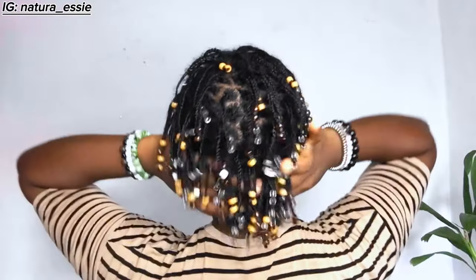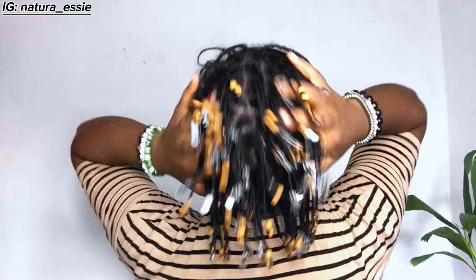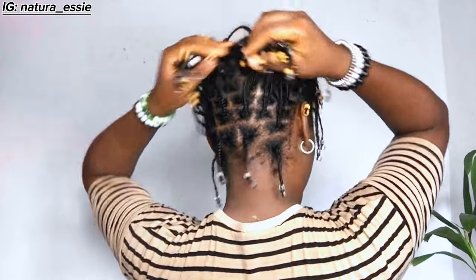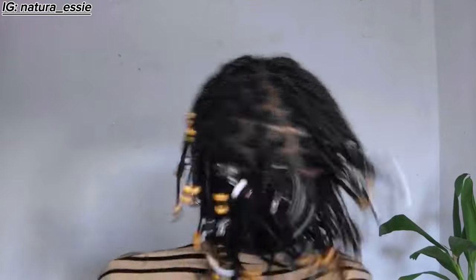This is the final look and I'm loving every bit of it. I'm going to be wearing this for maybe three weeks or the rest of the month — it just depends on how my hair gets. If it gets really frizzy, I might have to refresh rather than reinstall. This is the end of the video — I hope you enjoyed it. If you did, please give this video a thumbs up, don't forget to subscribe, and leave a comment. I'll see you in my next video. Thank you so much and have an amazing day.